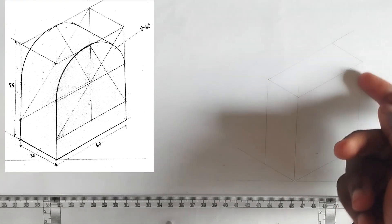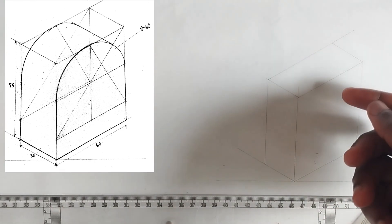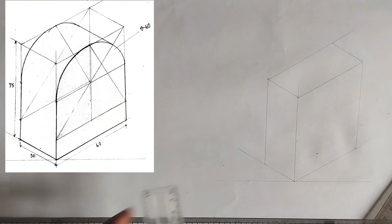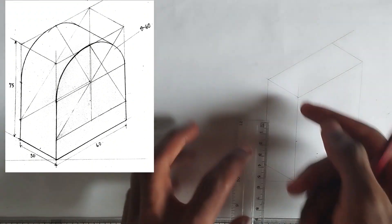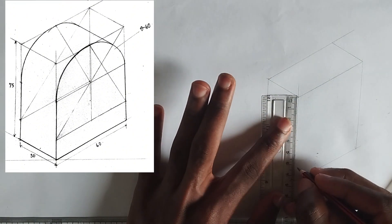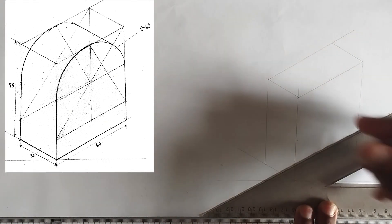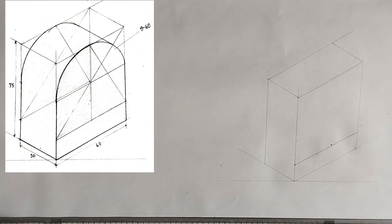We have been given the radius of this circle isometric to be 30 millimeters, so I'm going to use a diameter of 60 millimeters. We have to draw a square that is equal, so I'm going to pick 60 millimeters at this point and draw a straight line like this.